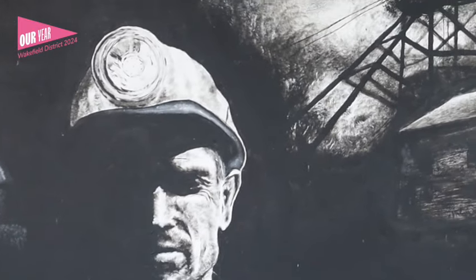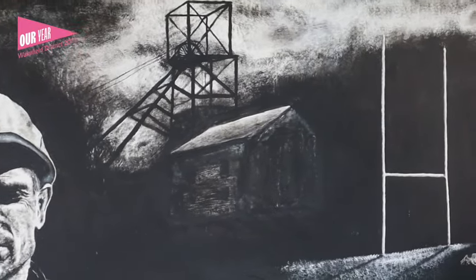Phil, how important do you think it is that current and future generations are aware of the mining heritage within Featherstone Rovers? I think it's really important. My first game was down here in 1979 — that's when the pit was still going. We just took it for granted: people worked at the pit, people played for Feather. I'm very proud of that and I think Featherstone should be proud of this heritage. We should never forget it. This is just a reminder to the younger generation where we come from, even though it is hard for kids to understand what mining is.